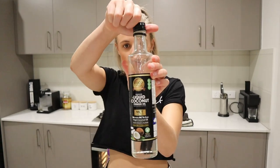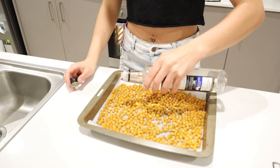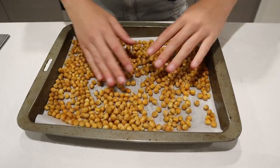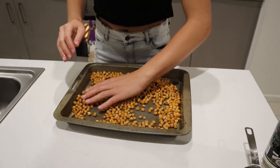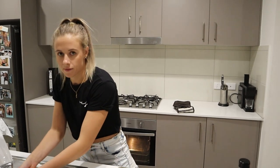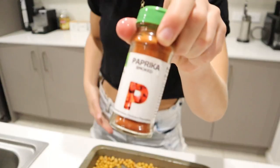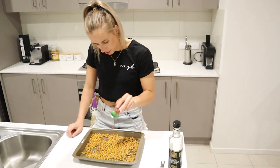Now we're going to add a little drizzle of coconut oil just so the salt sticks to them. I'm obsessed with paprika - it gives a nice smoky taste. So that's the paprika. Chisel that over as much as you want.